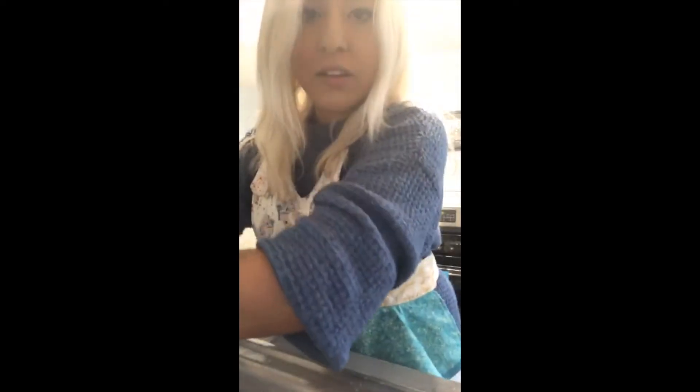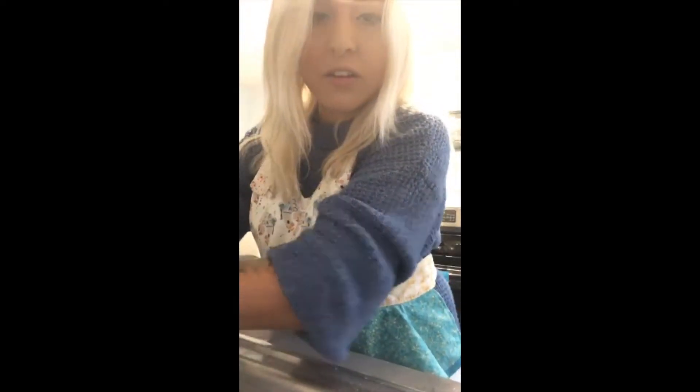Sorry, my nose is running — those allergies are real right now. I'm going to wash my hands. So we're going to break up our tofu.